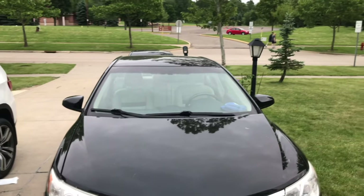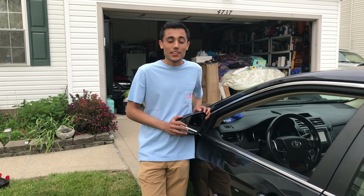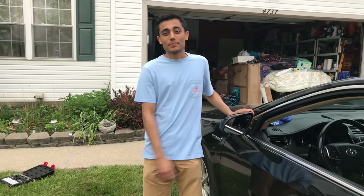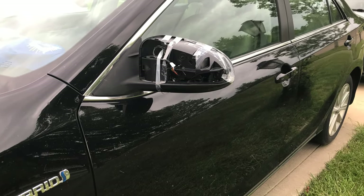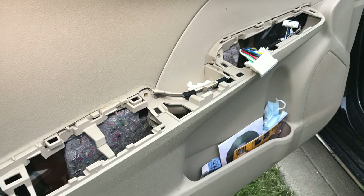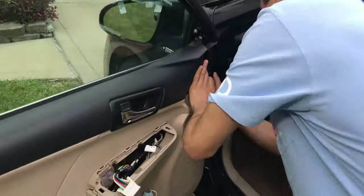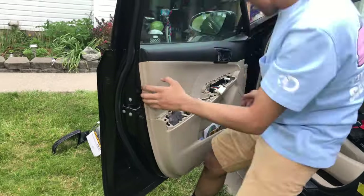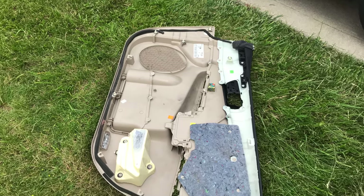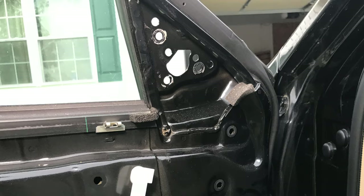There you guys go. Hope it helped. So that was a very quick little tutorial on how to change the side view mirror on your Toyota Camry. I hope this helps you guys and I'll see you guys next video.